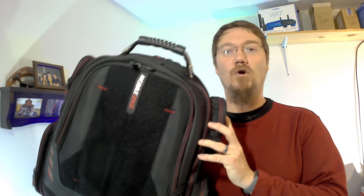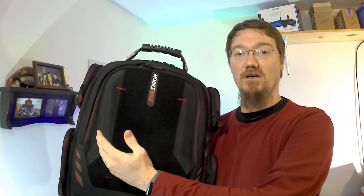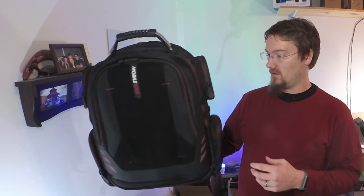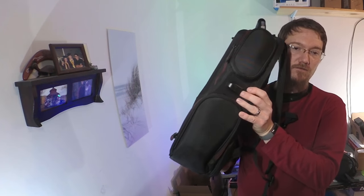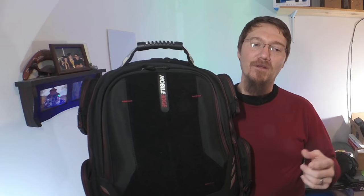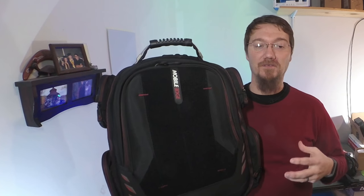The Mobile Edge Core Gaming Backpack comes in two different varieties: the Velcro front and a smooth shell. Some of the features that I like are the fact that it is pre-wired for power, which you have over here, padded pockets all around, key loops, headphone loops, it fits extra large laptops, it's got beefy zippers, a lifetime warranty, and TSA compliance. Head over to this link and I will email you directly the code and how to use it.